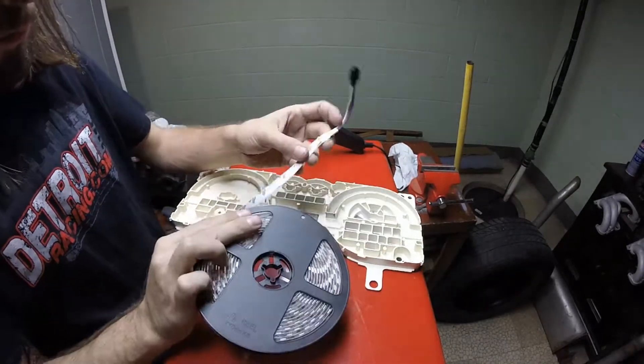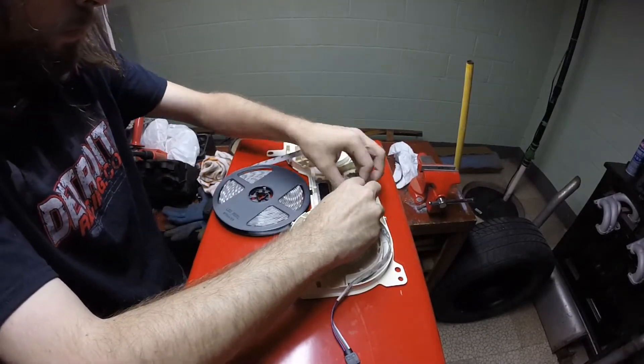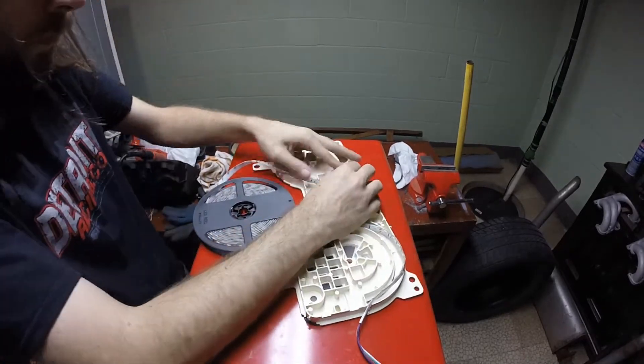Once you have your gauges disassembled, plan out a route to lay the LED strip. I had to dremel a few slots in order to allow the strip to snake through the housing, and I also had to dremel out an exit point for the wiring. Once again, this will vary greatly for make and model.